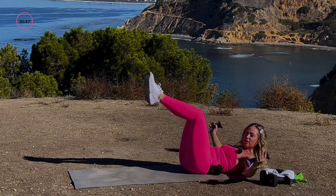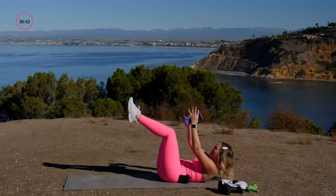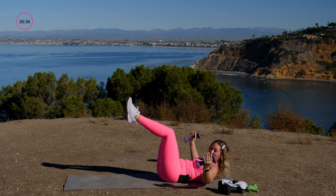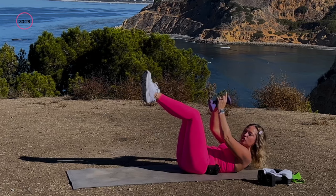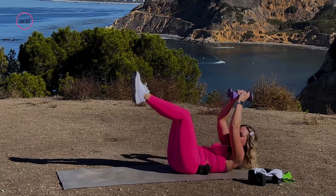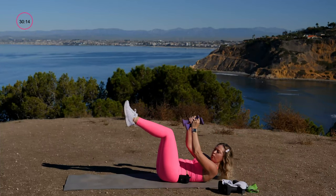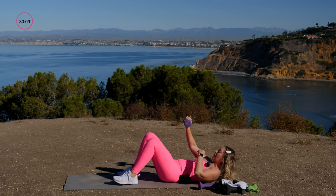We just worked the chest, and now we're working it again as a post-exhaustion — this is a chest fly. Arms open like you're giving someone a big hug. I have my head lifted, which works the abdominals more, but you can rest your head if needed. The weights are in alignment with the chest, not way up. In this first round, we're focusing on the fundamentals.